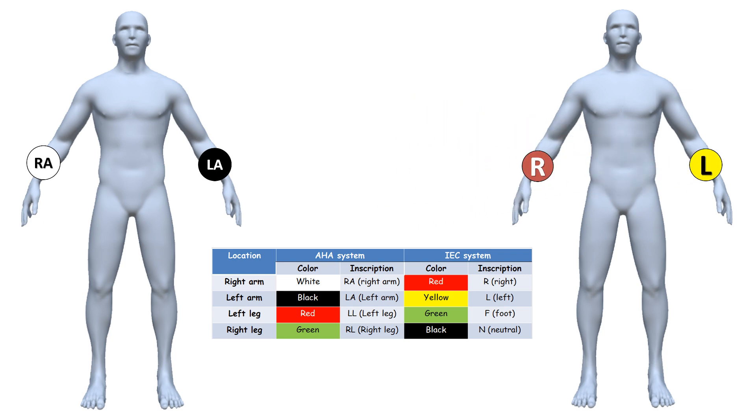According to AHA, the electrode with inscription LL marked in red color — and according to IEC the electrode with inscription F marked in green — is placed on the left leg, on the lower end of the inner aspect of the calf muscle. The neutral electrode, according to IEC with inscription N marked in black and according to AHA with inscription RL marked in green, is placed on the right leg in the same position as LL.